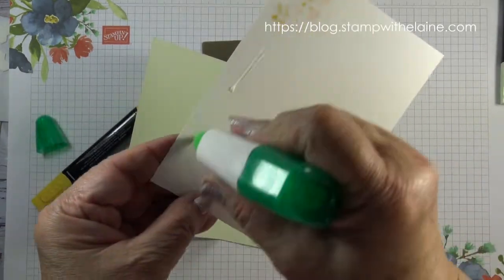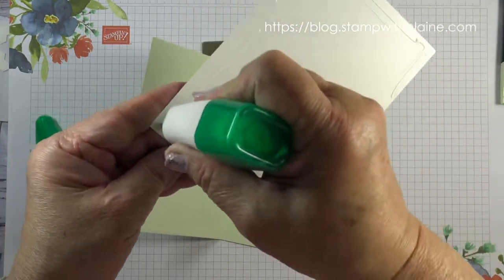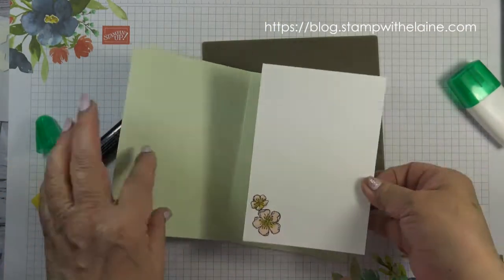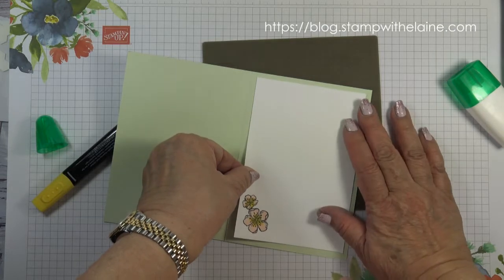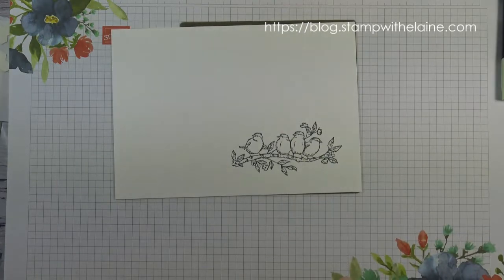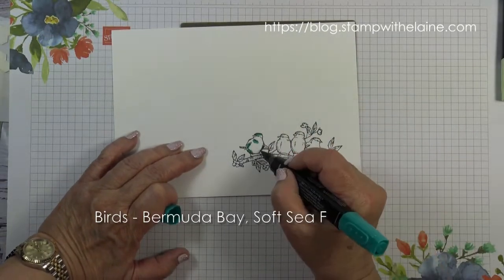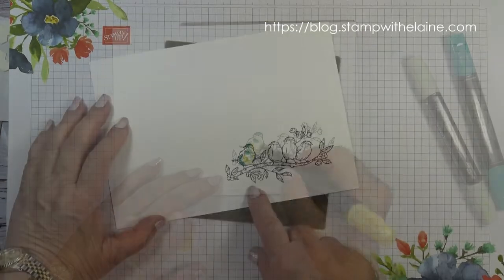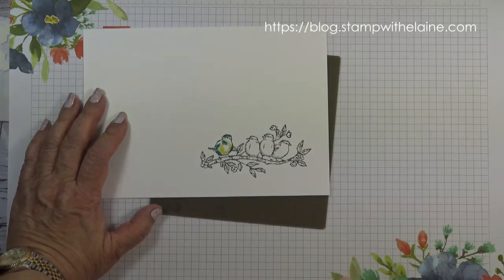I'll glue this to the inside of the card so I don't lose it. Do you ever get that? You put something down and turn around and it's gone. Now I'll just do one of the little birds. I'll color the rest sitting down because otherwise it'll hurt my back — I'll be back.